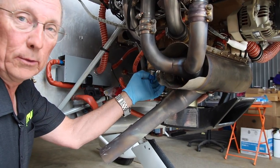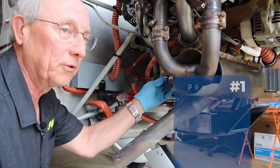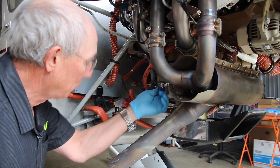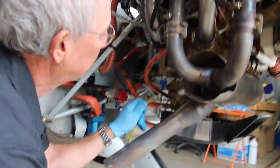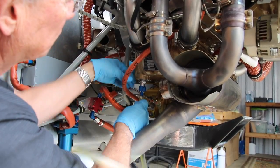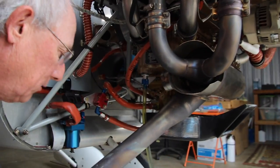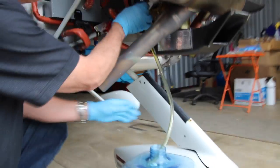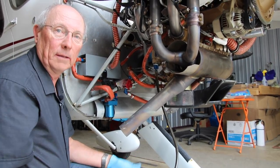Most people, when they build their airplane, put in a quick drain nowadays. And if you don't have a quick drain, you might consider doing it — especially after you've made a mess on your first oil change. The quick drain makes it simple. All you need is a piece of silicone hose that fits on the nipple, and then find a suitable container that's going to hold at least six, seven, or eight quarts of oil. Push up on the quick drain and the oil is draining — time to go have coffee.